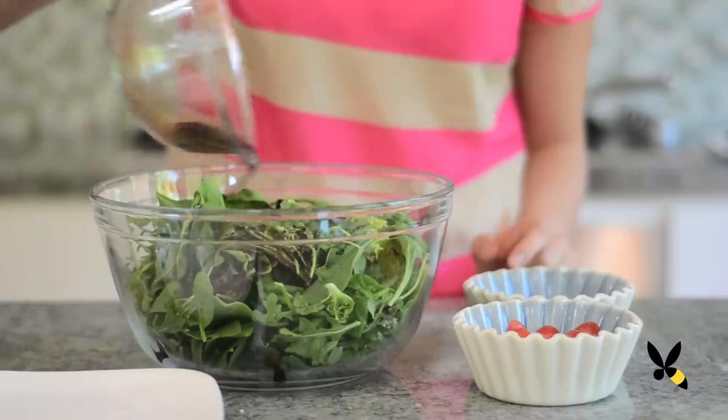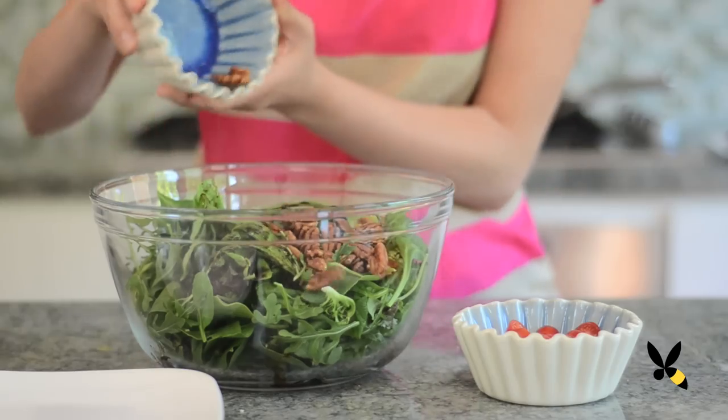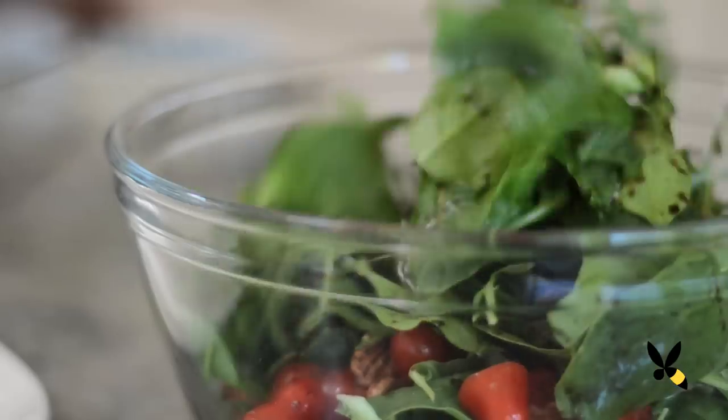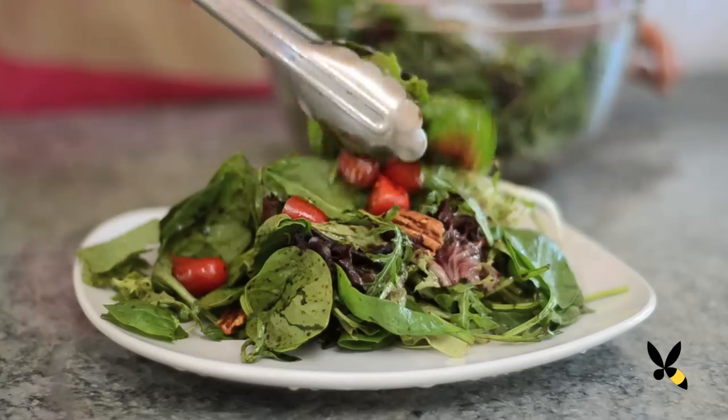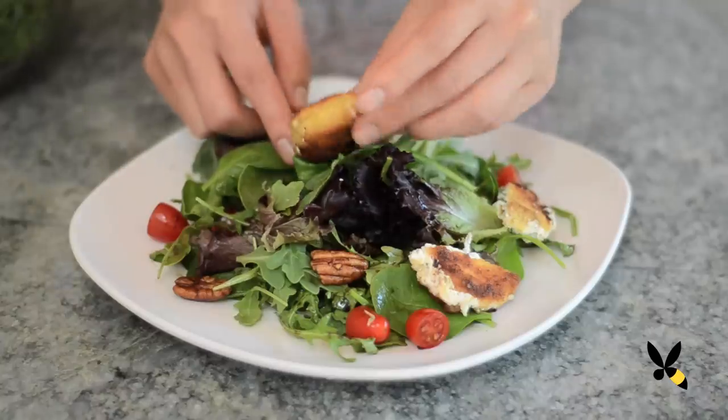Now it's time to assemble the salad. First, take your balsamic vinaigrette and drizzle about 2 tablespoons. Next, toss in your candied pecans and cherry tomatoes and toss it well. Now scoop up a little bit of the salad onto a plate and then place your warm goat cheese on the salad.